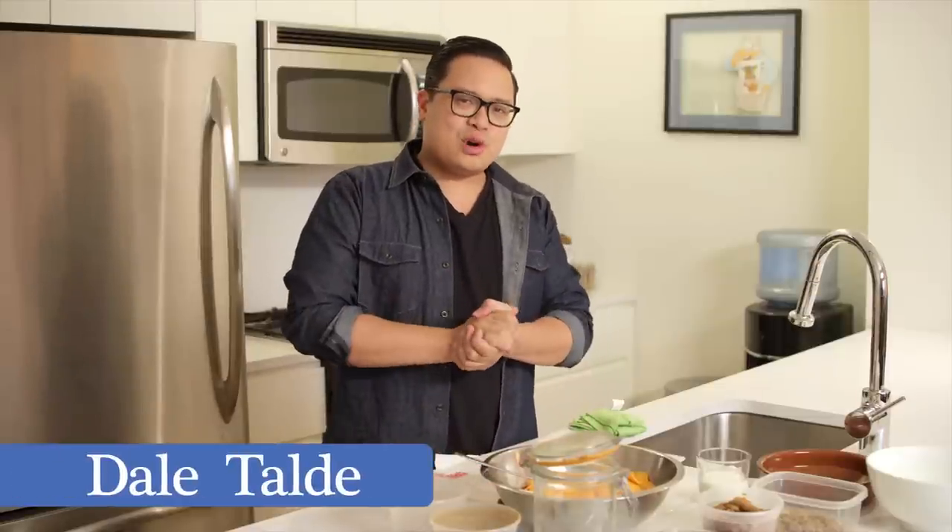I'm Dale Taldi, and I'm about to show you how to make a sweet potato casserole with a gingerbread cookie and pecan crumble.